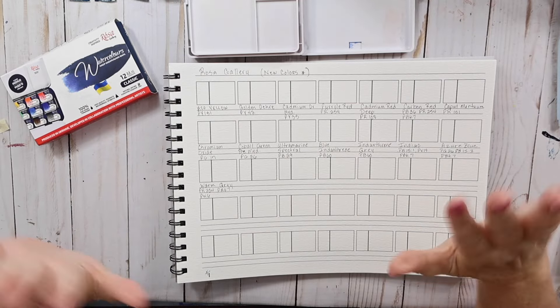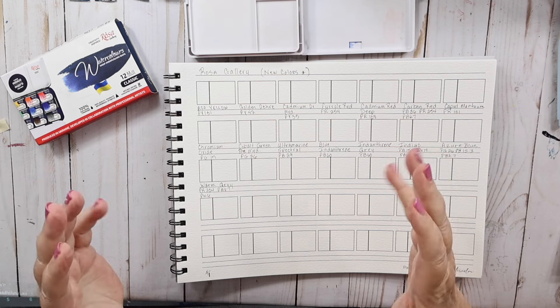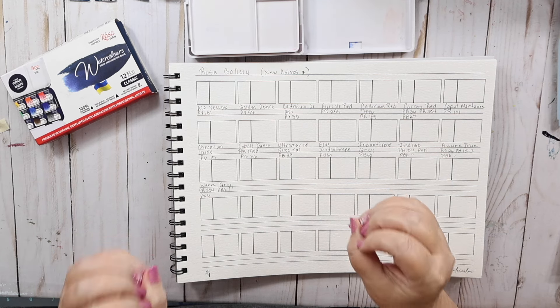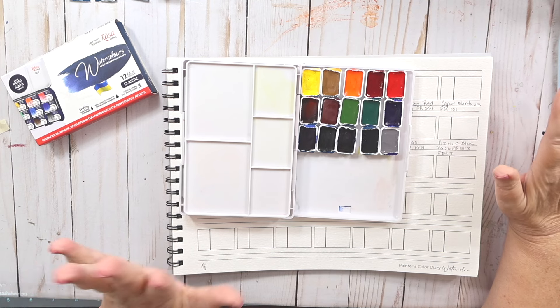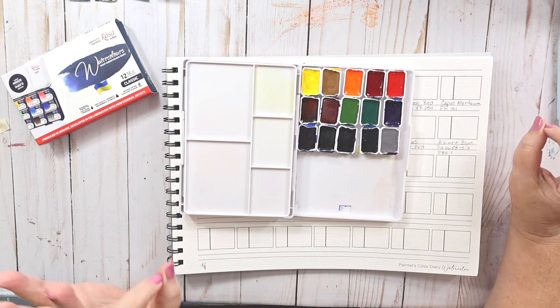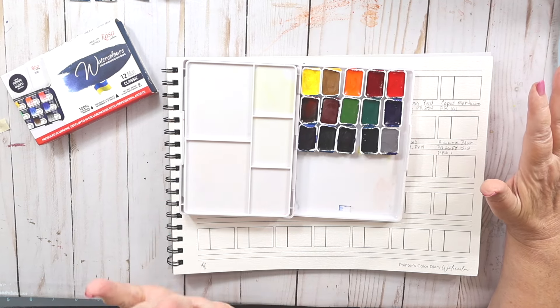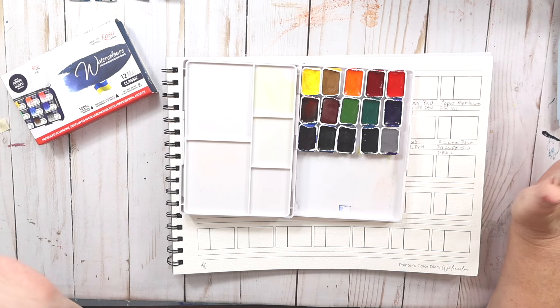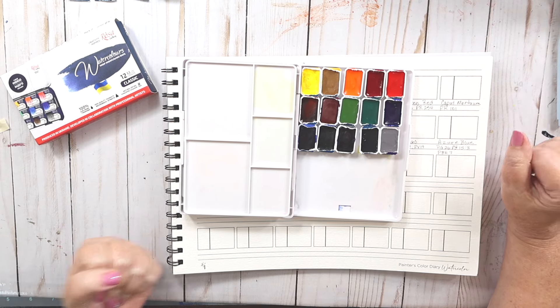Hey everybody, welcome back to my channel. Today we're going to be testing the new Rosa Gallery colors that they sent me. They sent me 10 new colors plus 5 extra that they picked out for me.